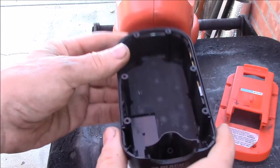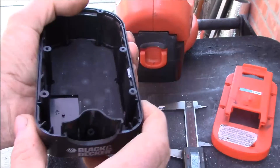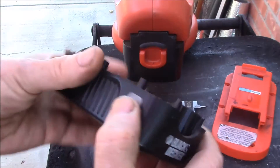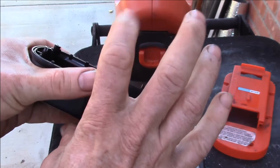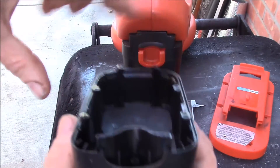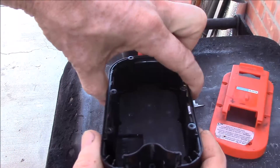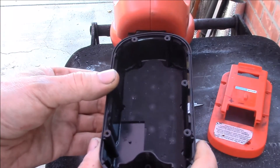These are kind of a strange battery pack because they slide inside the tool, so you can't change the height of them, you can't change the width of them — they have to fit inside the tool. Just seeing what I can do with one of these, and it looks like it's possible.